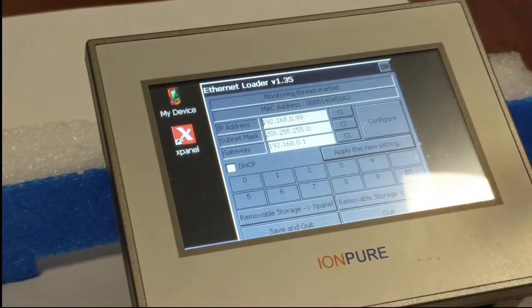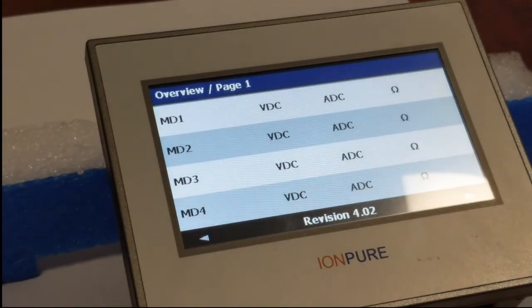We're going past the Ethernet loader and then we'll go back and reload that later on. Here's the IonPure overview screen.